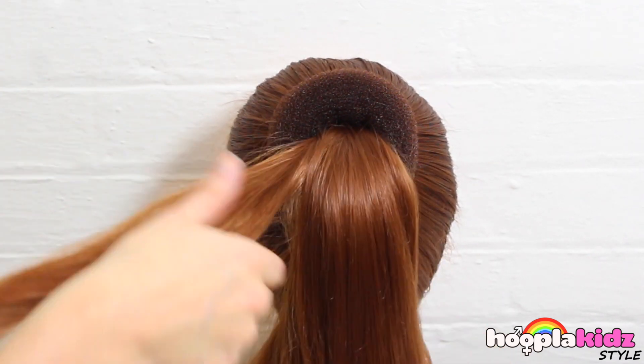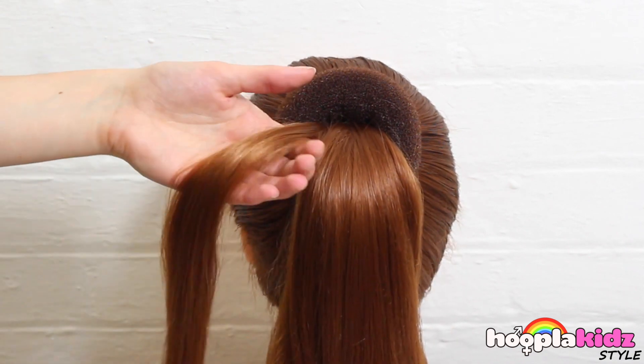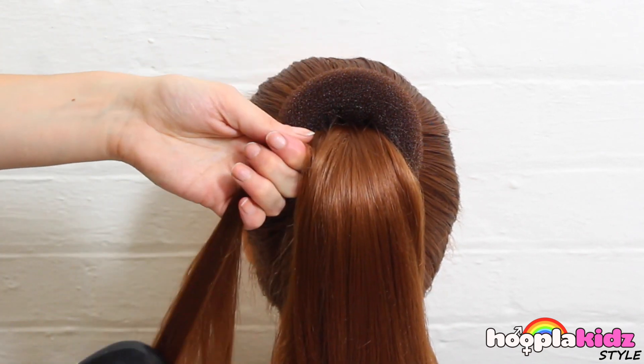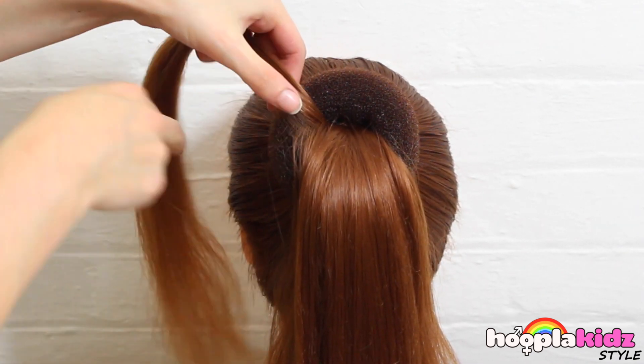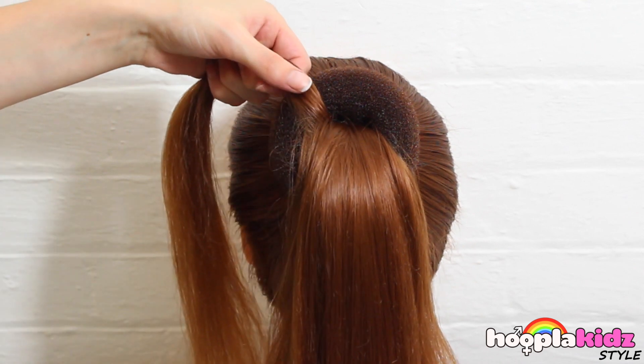So now we need to do the braids. We're simply going to take a chunk of the ponytail and start to braid it. Make sure it's brushed properly.